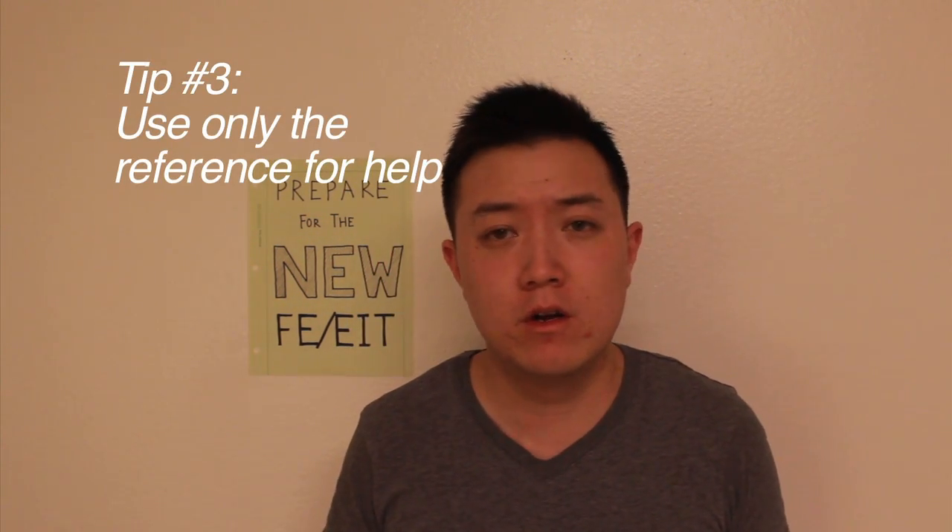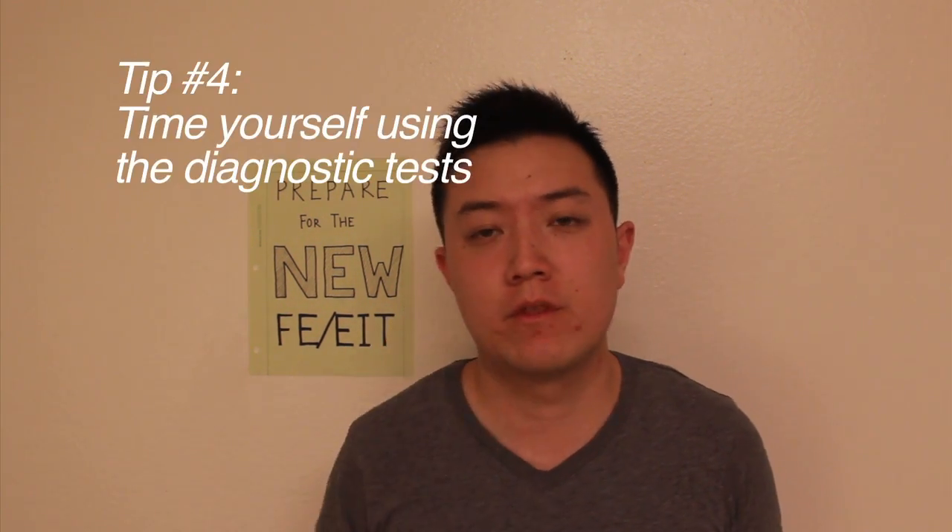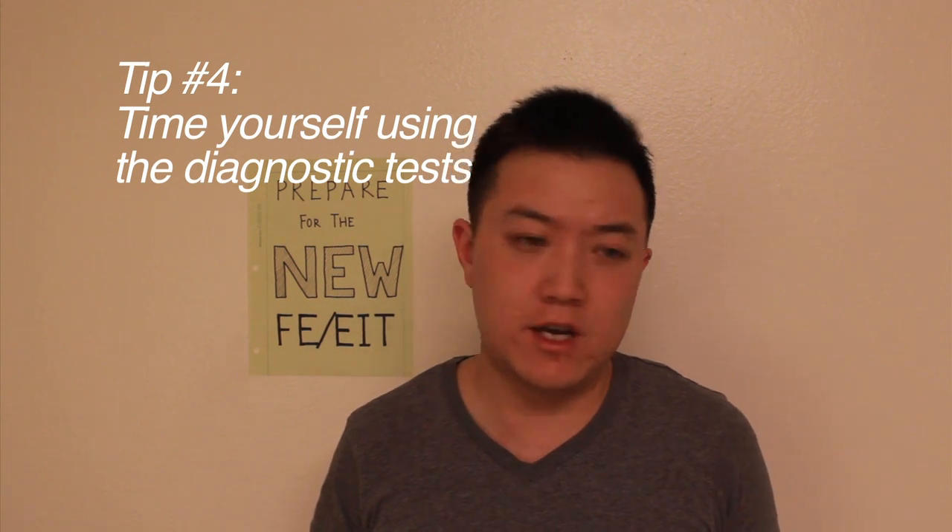Tip three: while you're studying, try not to look anywhere else for help. Really struggle with each problem, and after doing a few practice problems, do the rest on your own using just the reference book.